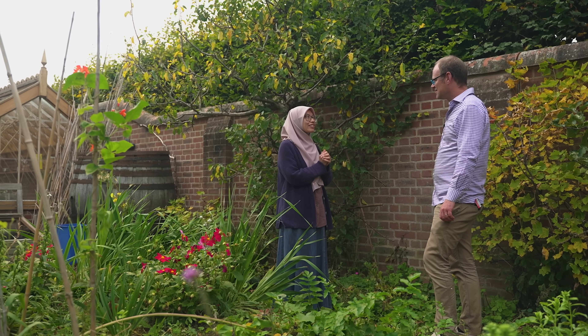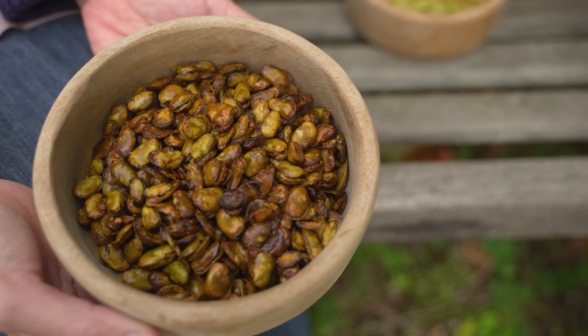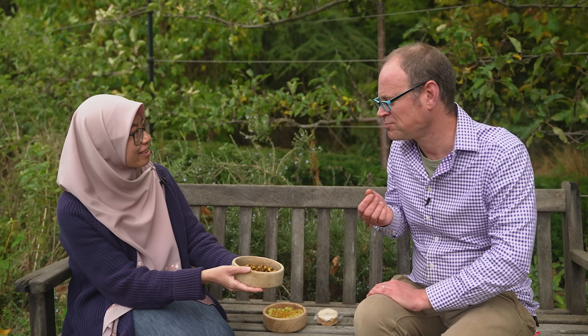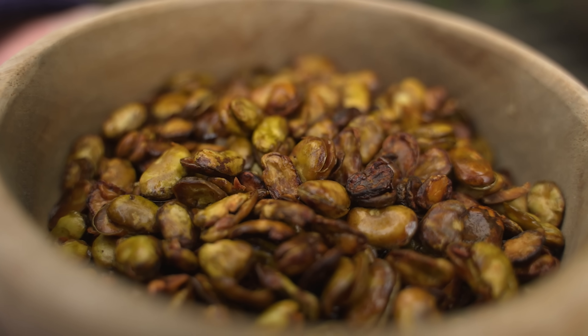There are a couple of dishes I'd like to show you. What we have here are roasted fava beans — broad beans just roasted in the oven. They look so good — they've got that lovely crunchy look. With a little bit of spice and cumin. These are like potato chips or crisps! Is it olive oil on them? Yes.